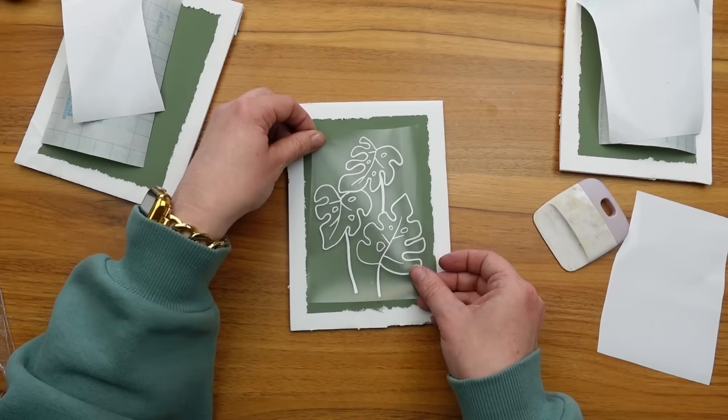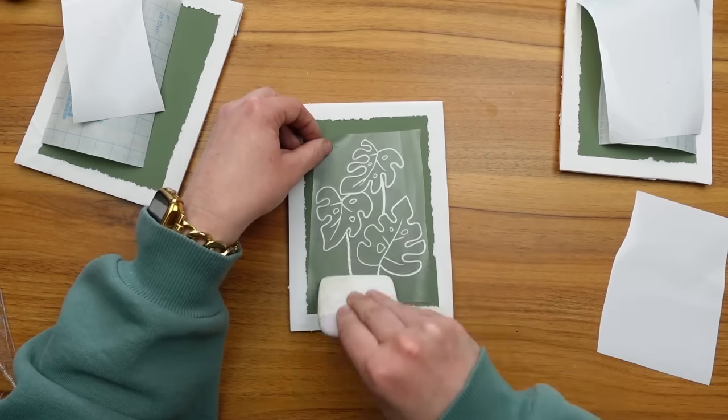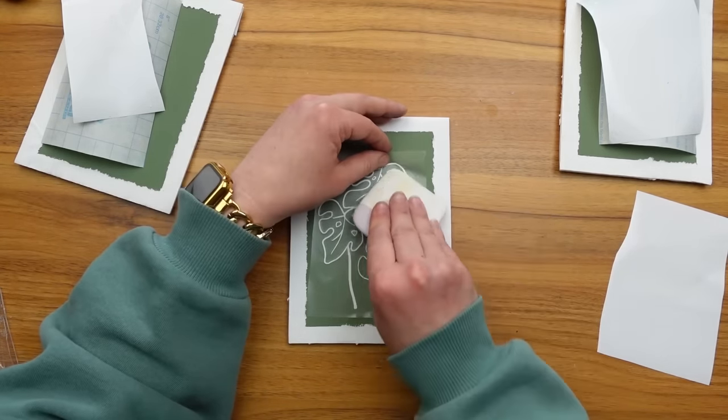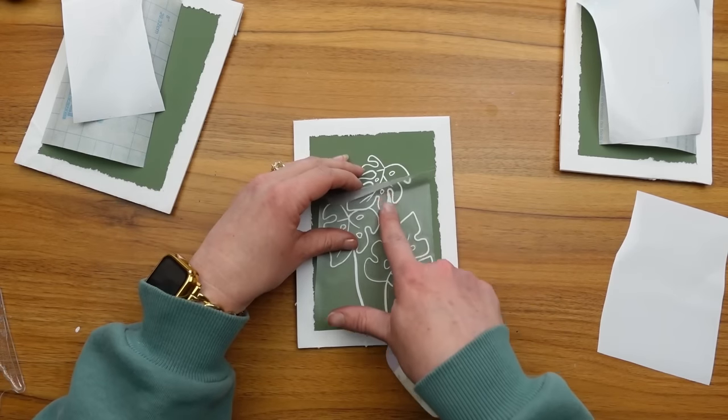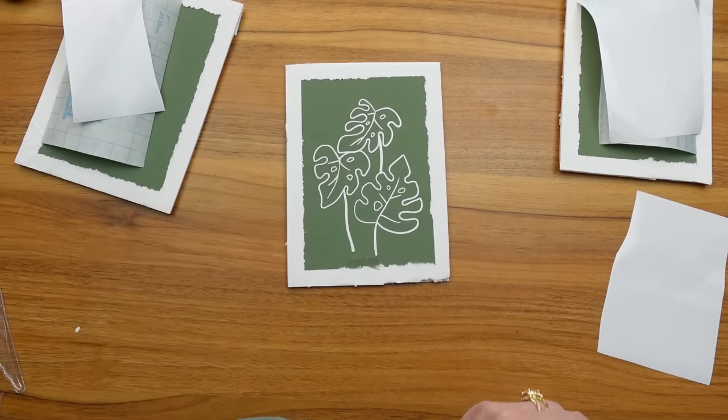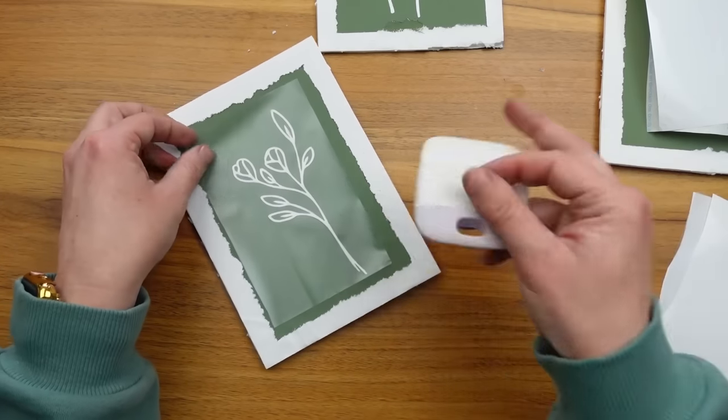I laid my botanical art in the center of the foam core board and removed the contact paper. You could use even larger frames to make this really impactful or create a whole gallery wall. I just pop them right back in their frame and they're good to go hang on the wall.